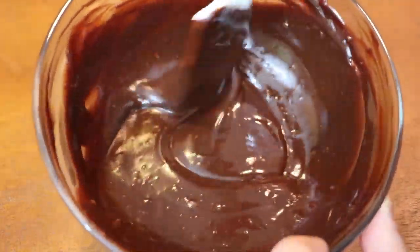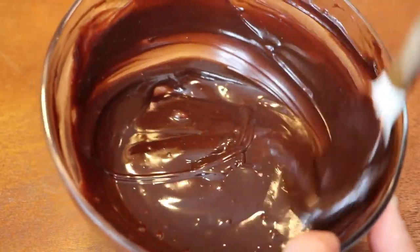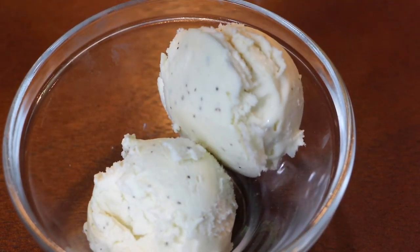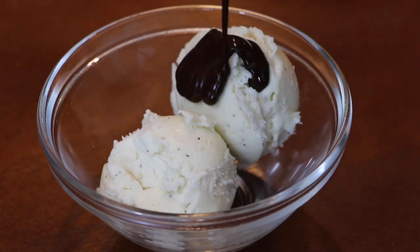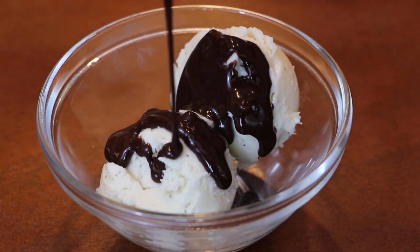I'm going to be using mine on ice cream because I think that is the best way to enjoy this chocolate sauce. But honestly, you can put this on anything you like — keep it in the fridge and reheat it whenever you are ready to use it. Come on, how could you possibly resist that?